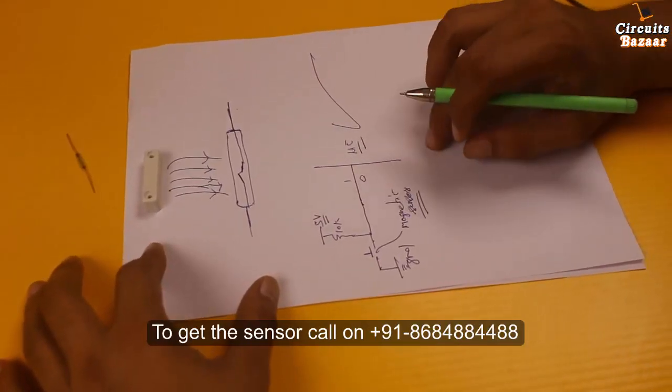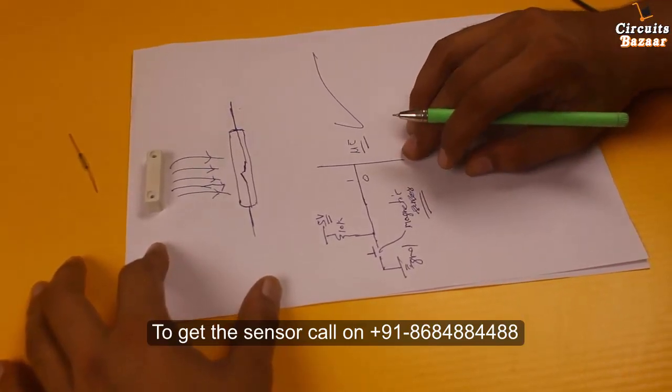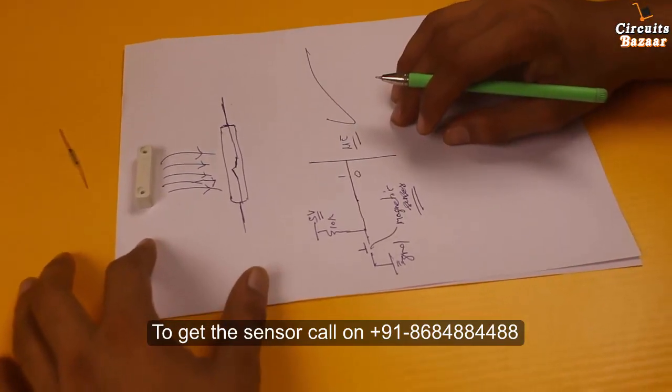This is all the working of this magnetic sensor. If you have any doubt, you can ask me in the comment box. If you like the video, you can subscribe to the channel for more such innovative future videos. Thank you very much for watching.